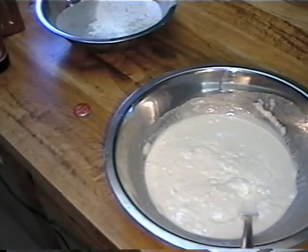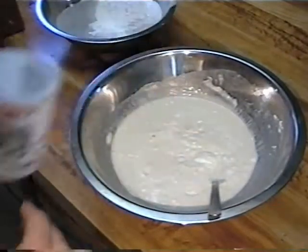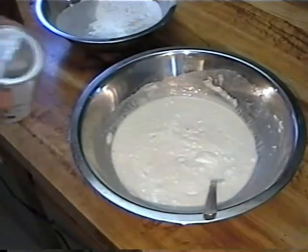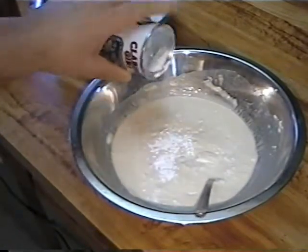So, now we take some baking powder and put in, I don't know, just a bit. About that much.